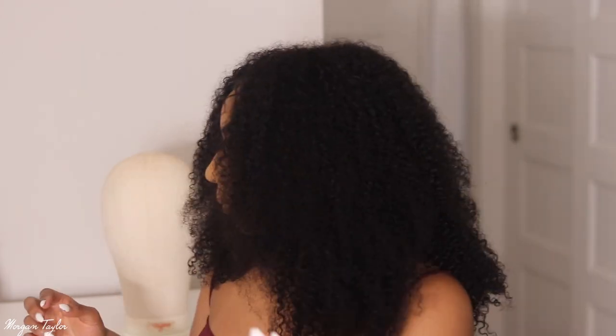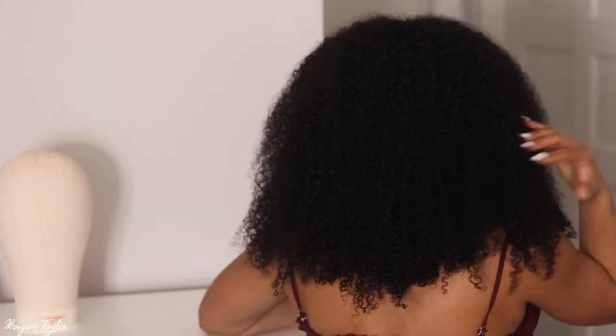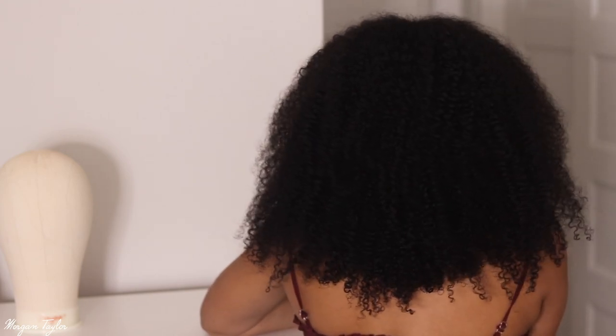If you guys like this hair, I have a coupon code for you — it's MORGAN25 for 25% off, which is great. The more I sit here and look at it, I'm really feeling it. I'll probably pick it out some more to make it bigger because I love big hair. I'll turn around so you guys can see the back as well. I was skeptical at first but it's cute, especially if you have thicker hair than mine. I'll leave all the info below in the description — let me know what you think and I'll see you next time!